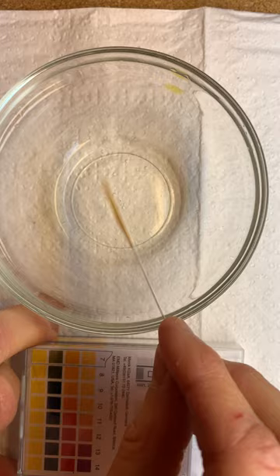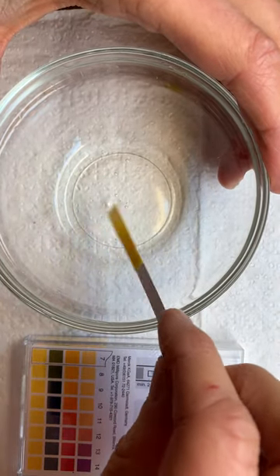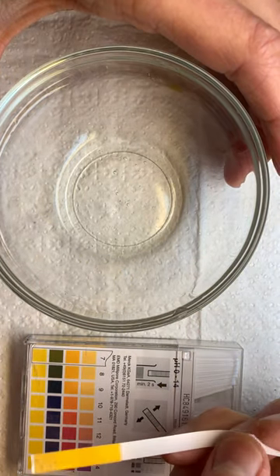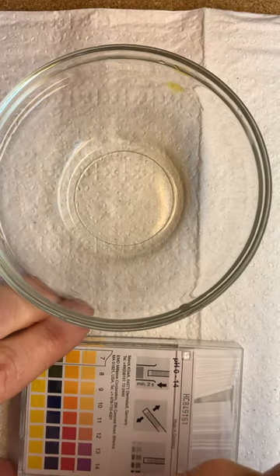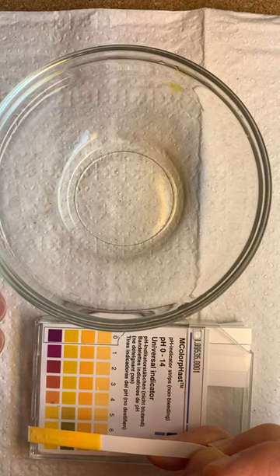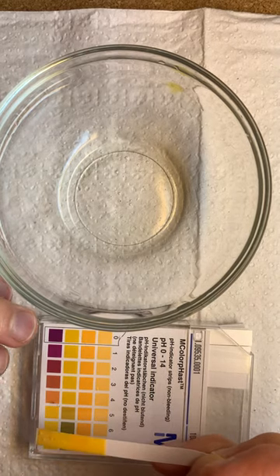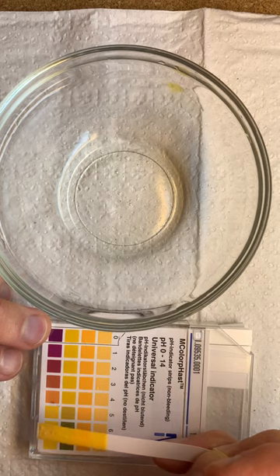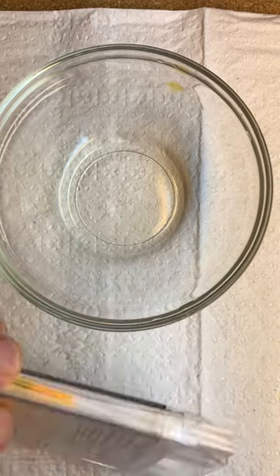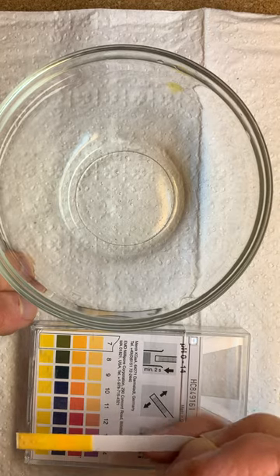Soap is usually a base. Let's see if this one is. There's a little color change here just to show you on this side. This one's more of an acid, isn't it? About a four? No, about a five. So this is a pretty acidic soap. It doesn't have a lot of stuff in it. Definitely not on the basic side.